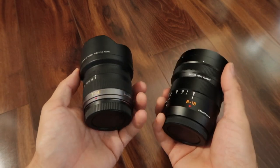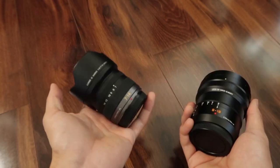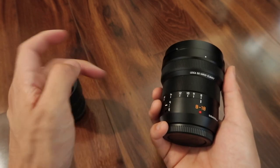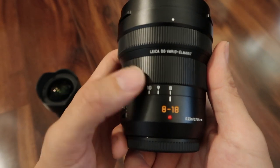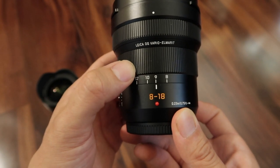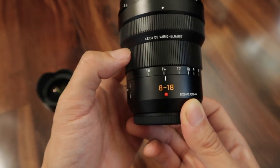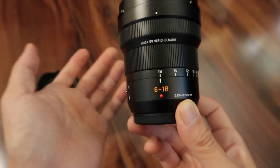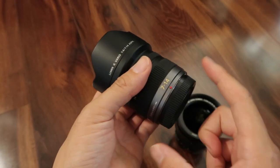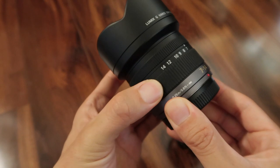In terms of color, the 8-18mm is all matte black, while the 7-14mm has the older gray look that used to be on all the Lumix lenses. The 7-14mm is f4, whereas the 8-18mm is f2.8-4. The way the aperture steps down is that you're only at f2.8 at 8mm. As soon as you zoom to 9mm, you're already down to around f3.1. By 14mm you're at about f3.3 or f3.5, and at 18mm you're at f4. I really enjoyed the rubbery texture of the zoom and focus ring on the older gray lenses.